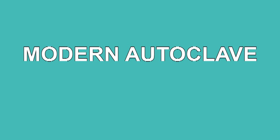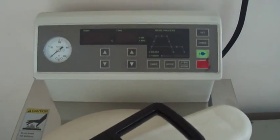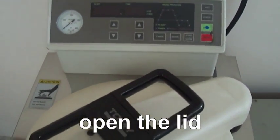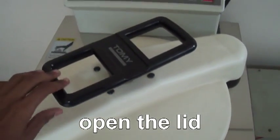After 15 minutes, the power supply is switched off and the pressure is gradually decreased. This is the modern autoclave instrument. The modern autoclave instrument contains pressure and temperature control panels.